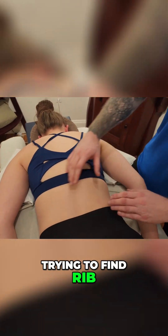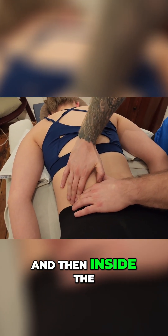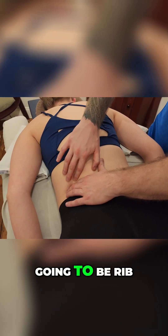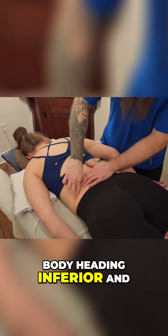First of all, trying to find rib number 12 — one of your floating ribs — I'm going to identify the top of the iliac crest, and then inside the soft space between the iliac crest, the first bone that I encounter over here is going to be rib number 12. Now rib number 12 is coming directly off the thoracic body, heading inferior and lateral.